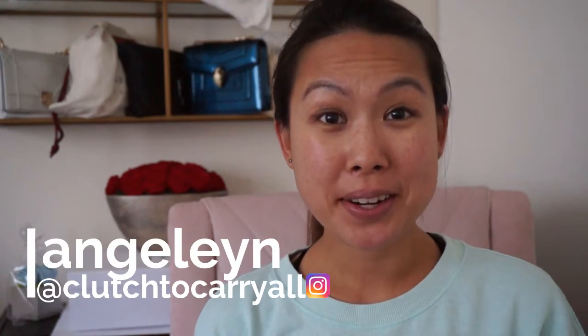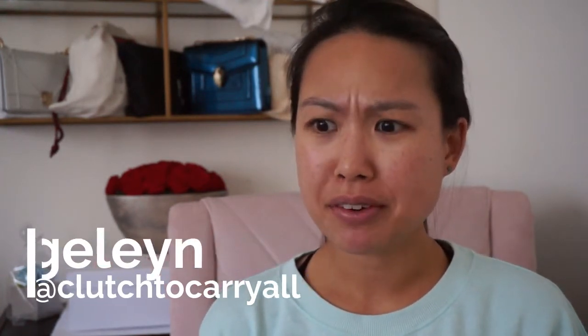Hey everyone, welcome back to my channel. I'm here to do a bag review today. It's been a while since I did a bag review, and I just wanted to film this. I might actually upload this after I leave for my trip — I'm going to Europe for about a week and a half, so I'm trying to film some videos beforehand so that I can have some coming out even when I'm gone.